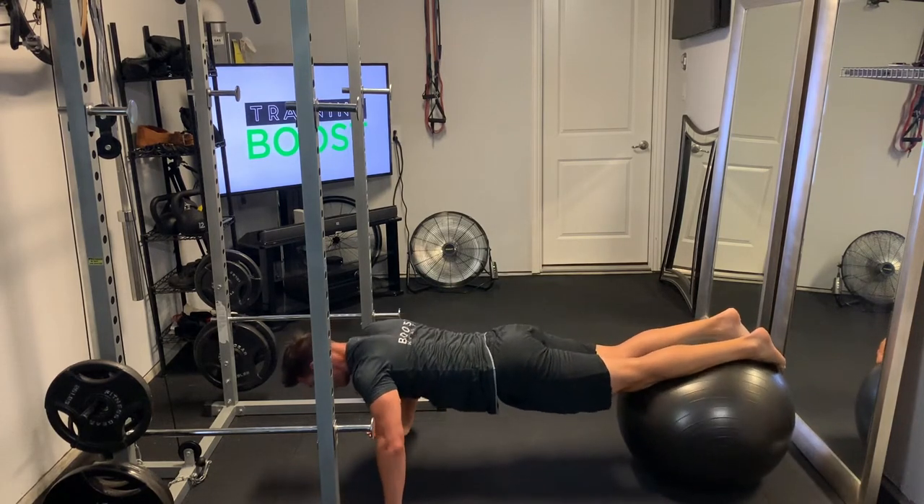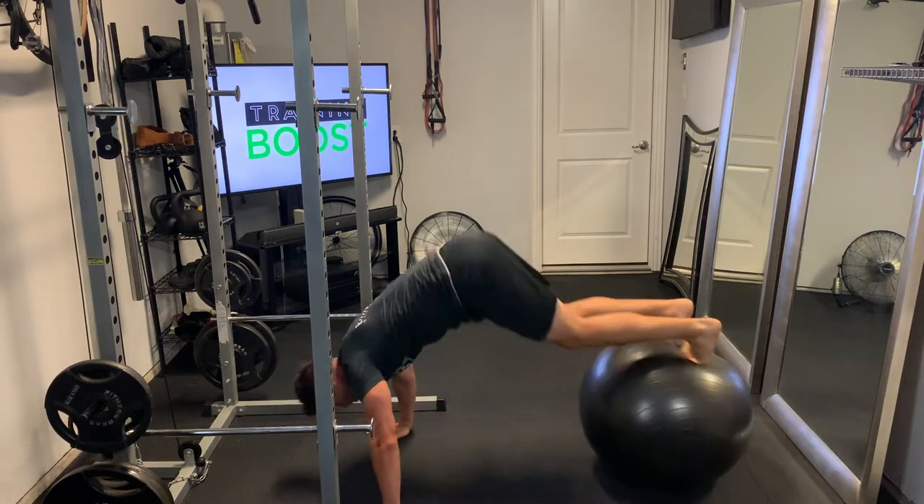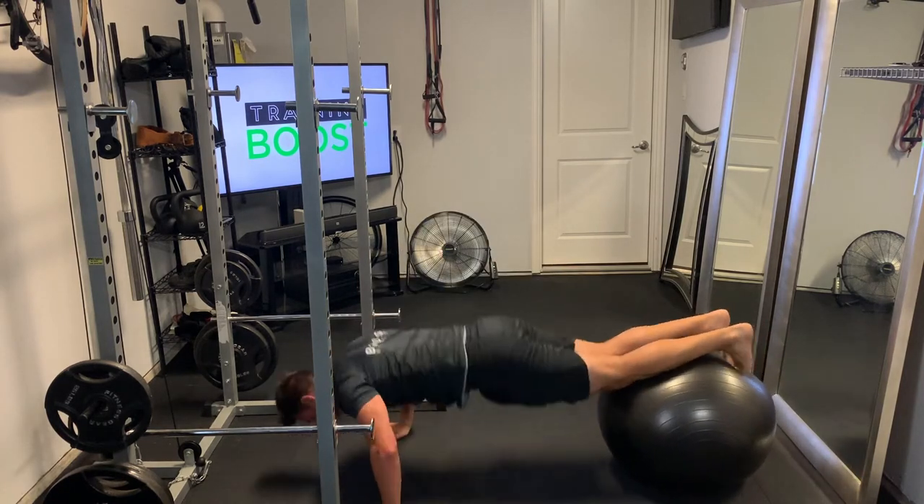Getting started, you're going to walk your hands out in front of the ball, put your shins up on top of the ball, and your toes up on top of the ball.